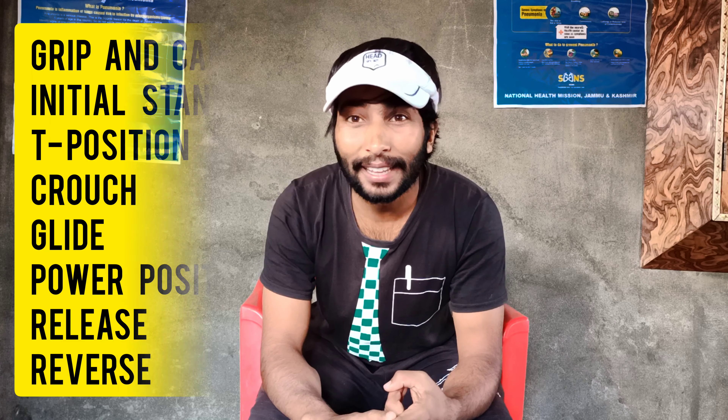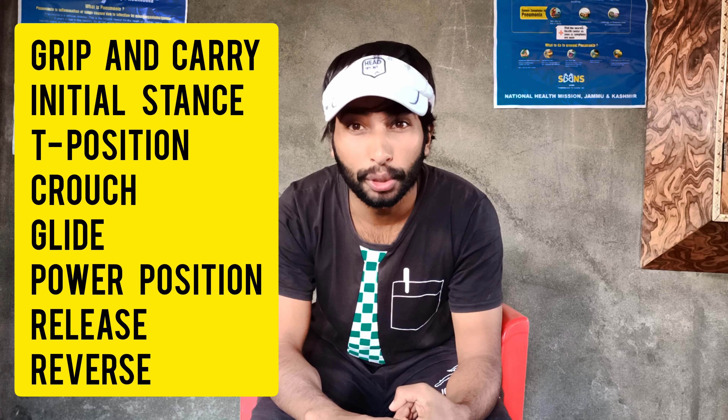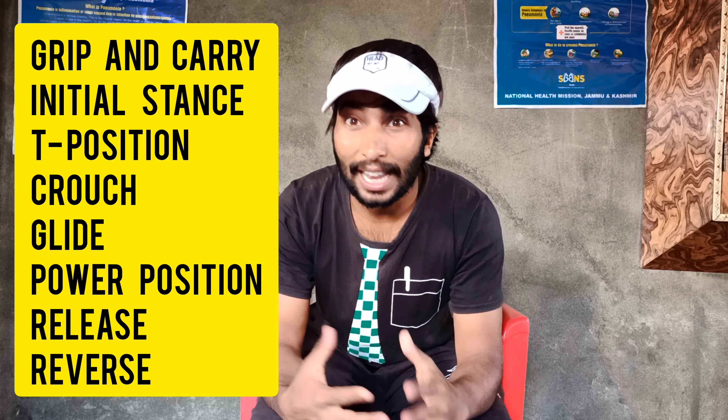The O'Brien Technique includes almost eight stages: grip and carry, initial stance, T position, crouch, glide, power position, release, and the last one is reverse. We are going to explain all these stages one by one with a practical example.